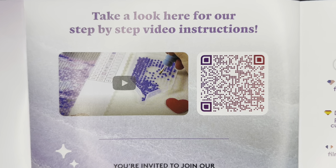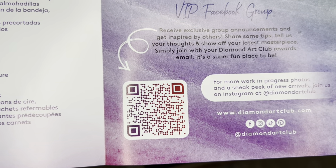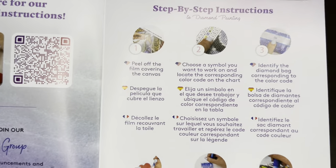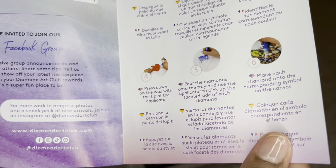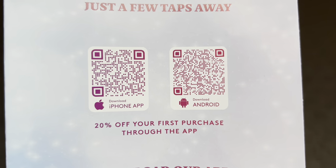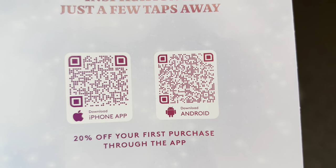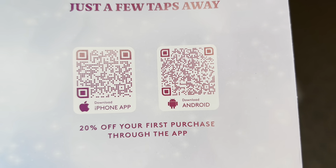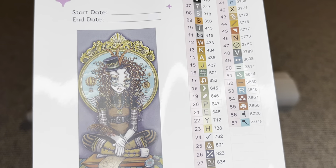This page has a barcode that will take you to a video showing you step-by-step how to diamond paint. Down here is another barcode that takes you to the Diamond Art Club VIP Facebook group. This page will have step-by-step instructions on how to diamond paint. On the back will be two more barcodes — one for iPhone, the other Android — and they take you to the Diamond Art Club app. If you've never purchased through the app, you are able to save 20% off that first purchase, and this applies to new and old customers.